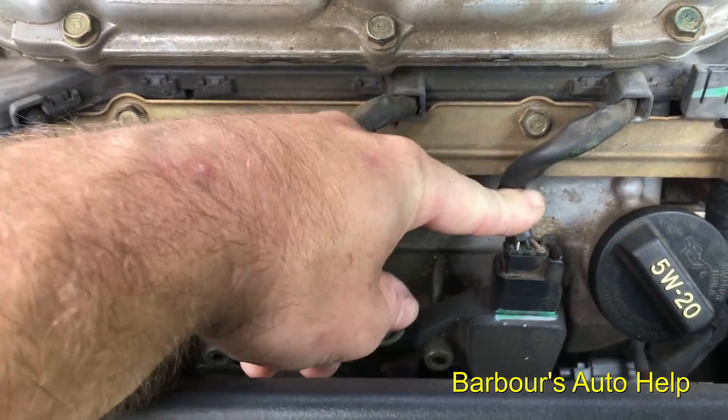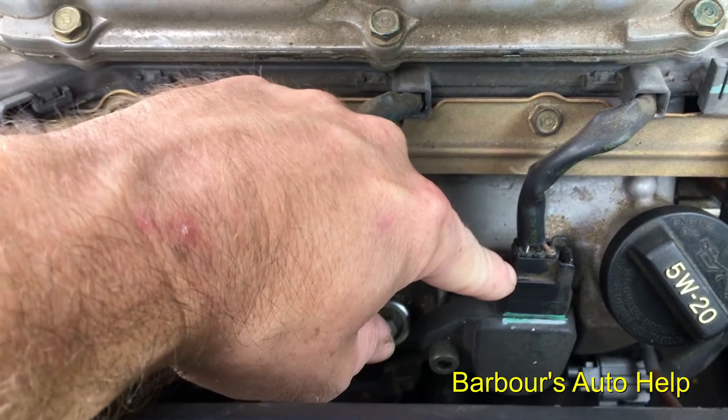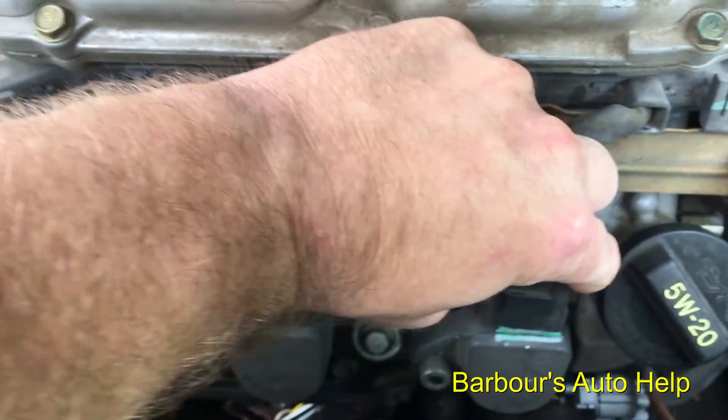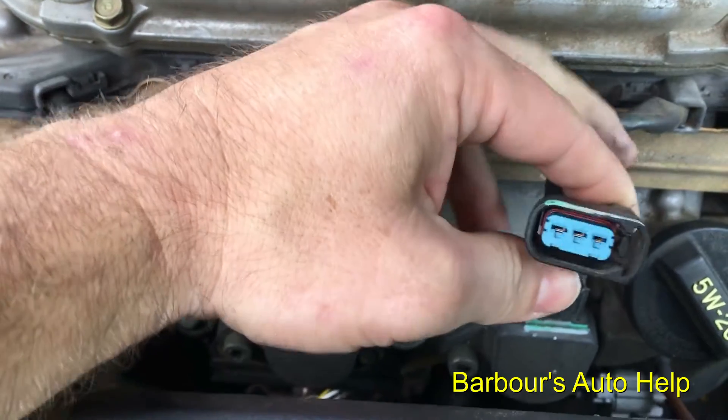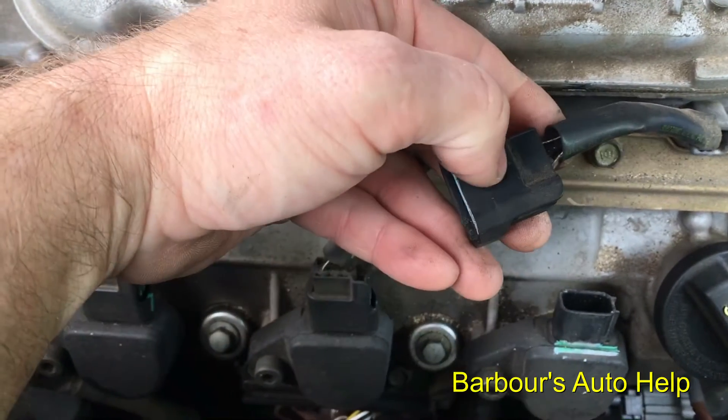However, that can get you in a lot of trouble on today's vehicles. A lot of your three-wire ignition coils — you're not supposed to disconnect these while the engine is running, because you can blow your computer and/or the ignition coil.